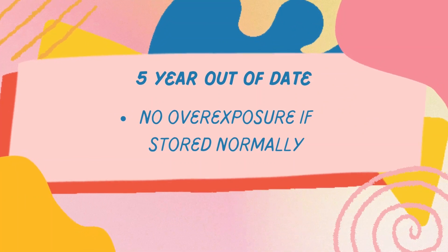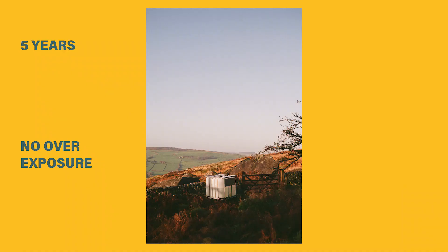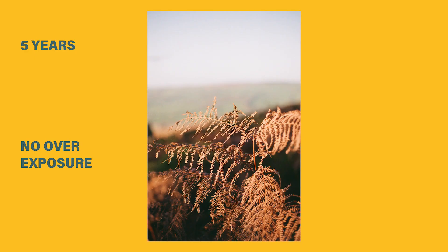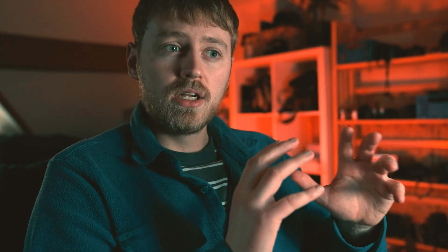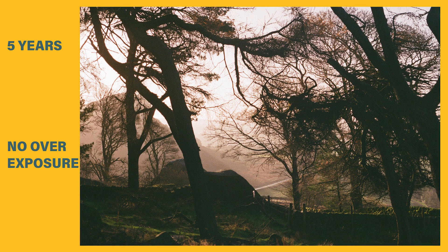For the five-year out-of-date film I decided not to overexpose whatsoever. I thought five years isn't long enough to affect it dramatically — I wasn't really expecting to lose much contrast or sensitivity because it's only 200 ISO film. If this was 400 or above then there's a chance I might have had to do something different, maybe overexpose a bit. The film was mainly really cheap stock — I can't remember exactly what it was called, like Vista or something — it wasn't Kodak anyway, so nothing special.